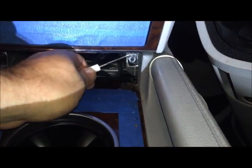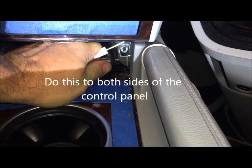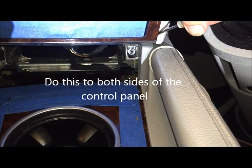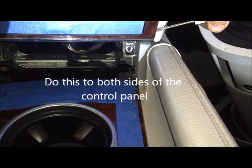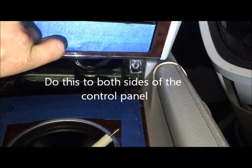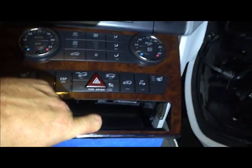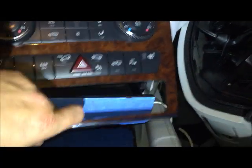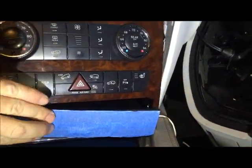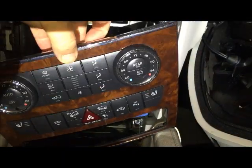Once you get the ashtray out, you need to reach underneath and pry out the little tab on the bottom. You can also use a plastic tool to reach in behind here and push out on the panel. Once you get that out, you can push up and pull it out like this — pull it out and then down. Once you pull it down, take care to keep the coin compartment closed. You don't want to scratch that.